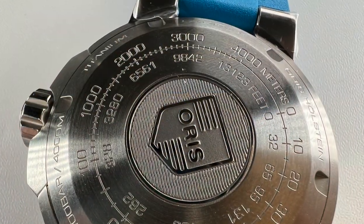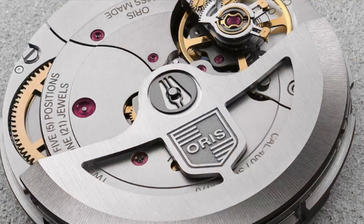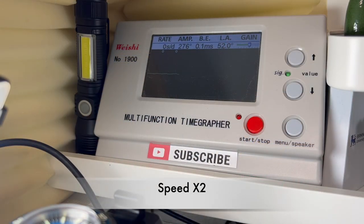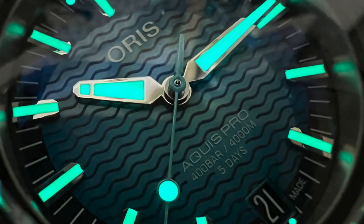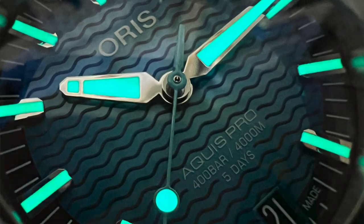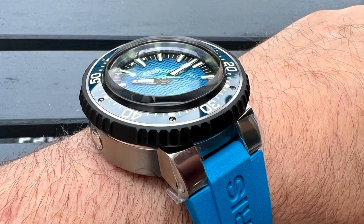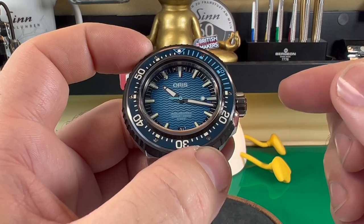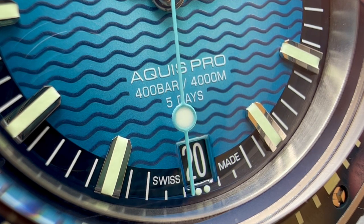On the back you have a full screw-down caseback. You can't see the movement through it, but there is a chart for feet and meter conversions. Behind it is their Caliber 400, a 21-jewel movement. I put it on the timegraph and it did fantastic — 0.1 beat rate and zero deviation in the position I tested. The movement comes with a 10-year guarantee and a 10-year servicing schedule. It has a twin barrel, giving five days of power reserve when fully wound — though fully manually winding it takes about 100 turns of the crown.